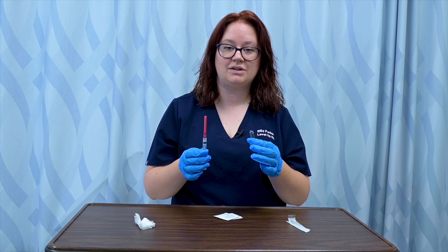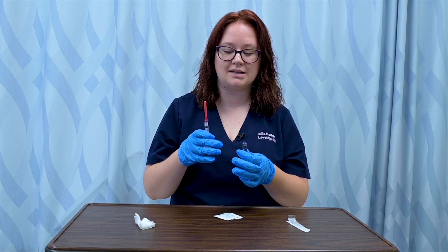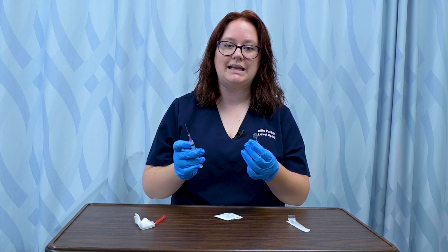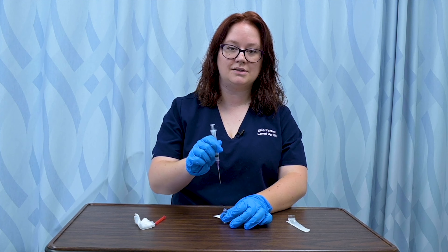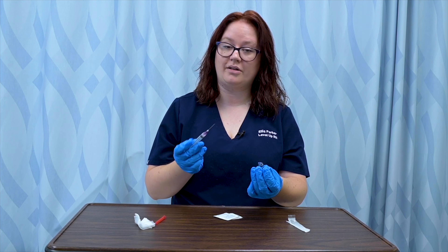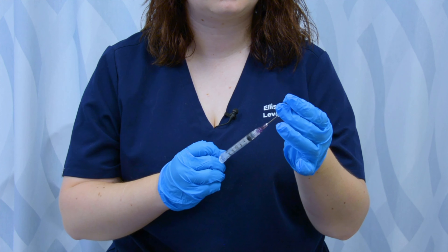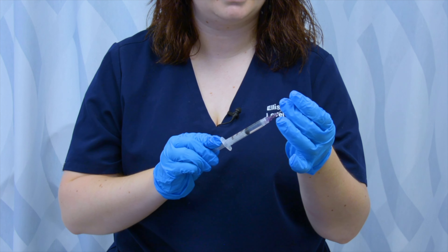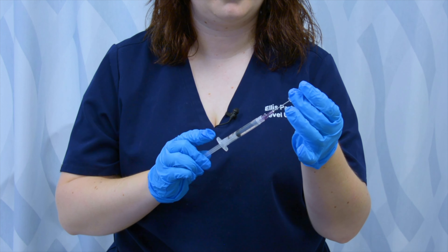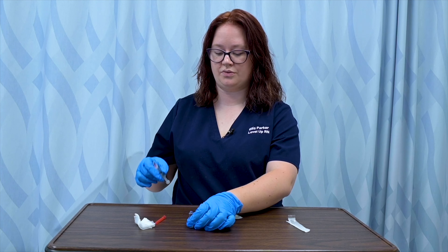When withdrawing medication from the ampule, I must use a filter needle. This is a special needle that filters the medication as it's drawn up, making sure no glass particles are pulled into the syringe. I remove the cap from my filter needle. I can withdraw from the ampule a few ways — placing it on the table like a vial, or inverting it. I personally prefer to invert, as I find it easier to handle. So I insert my needle and withdraw the correct amount — let's say two milliliters.